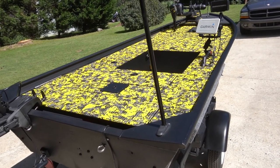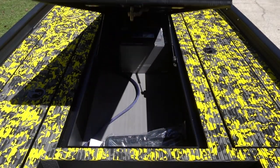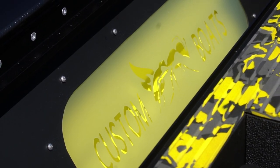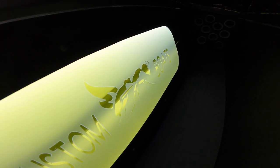Welcome back everybody. In the last episode we did the reveal video for Project Wilson, and in that video I showed you guys something that I did not mention the entire time during this build — that is the LED backlit panel that we put inside the rod locker. So stay tuned, I'll show you guys exactly how we did it.